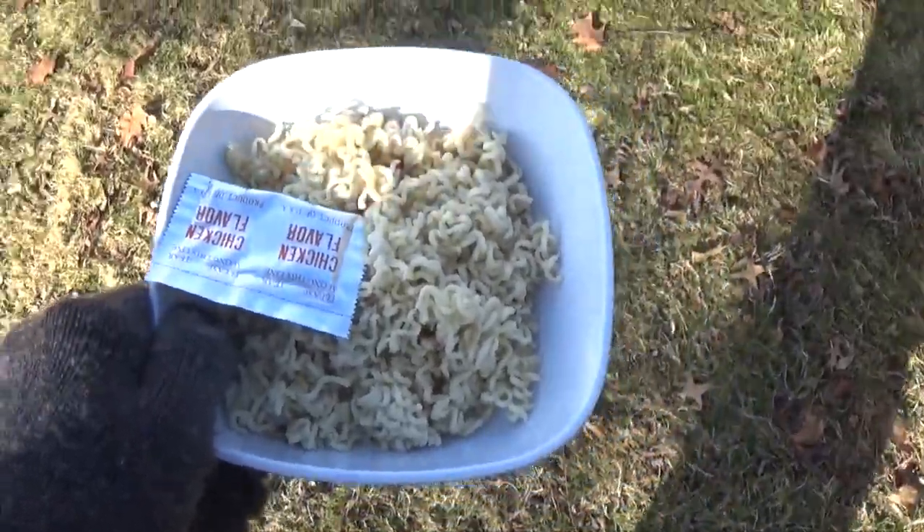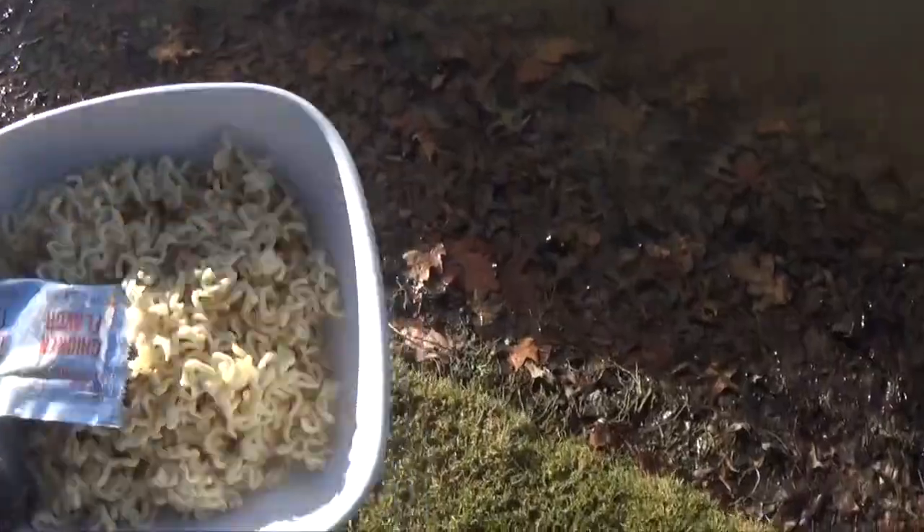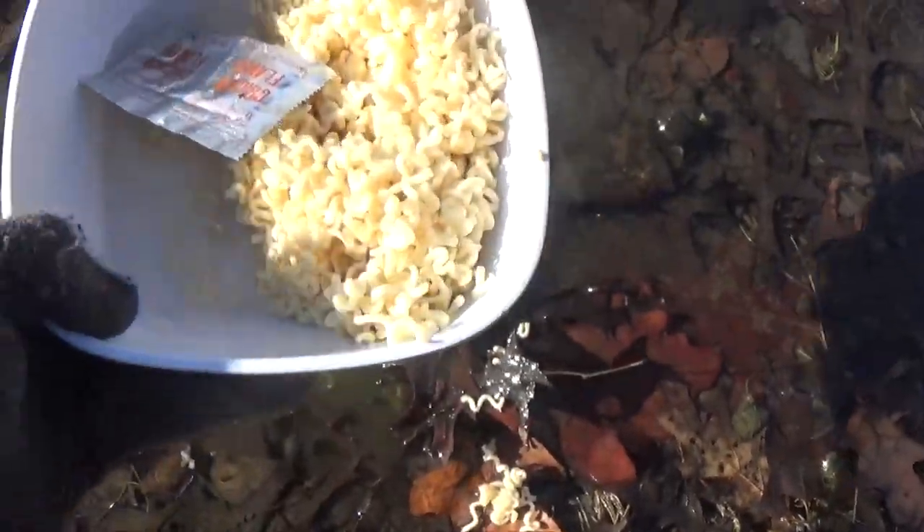And you'll burn with it. Now that you're homeless, you need to get your ramen some water.